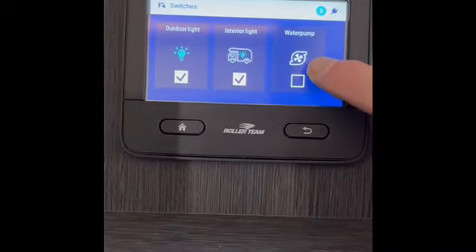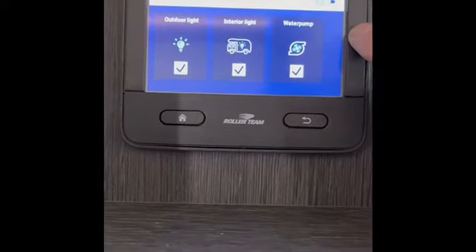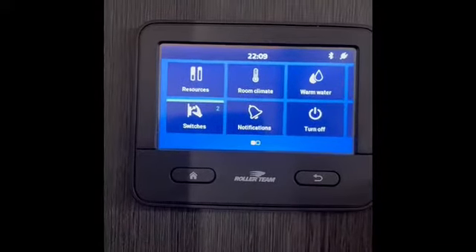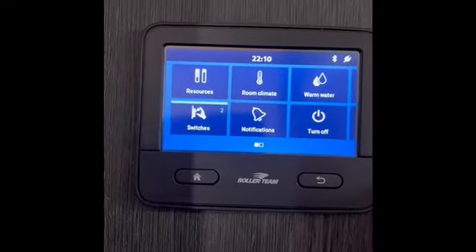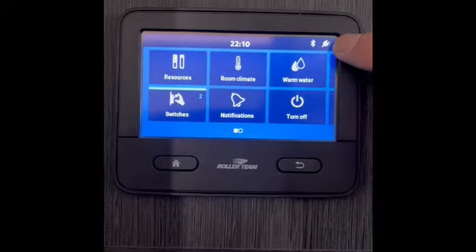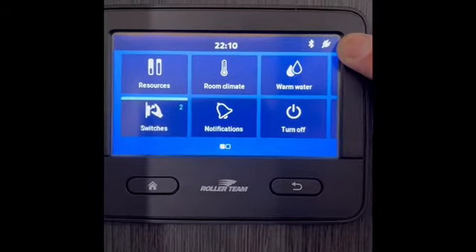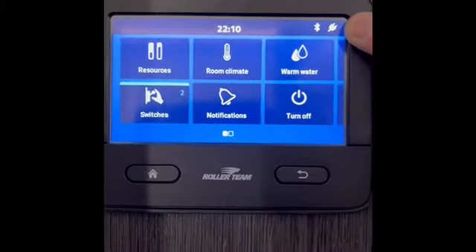Once you get water into the vehicle, turn the water pump on by pressing this button and the water pump fires up. There's no water in this vehicle just now as it's brand new, so I'll switch it back off, but you need that on for the water pump and everything to work. The main advice: if you're on an electric pitch and the sockets aren't working — say for a hair dryer — make sure the two-pronged socket icon is showing on the control panel. If it's not on, chances are the fuse at the site has tripped or hasn't been turned on. Check that first.